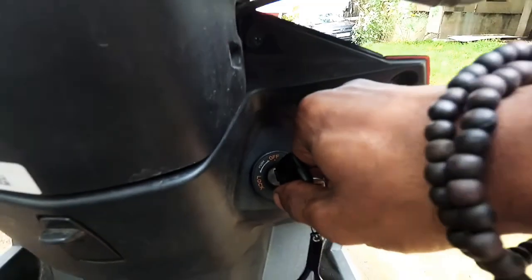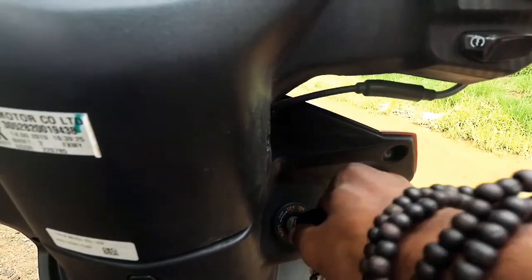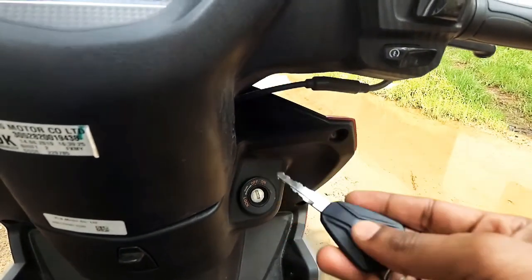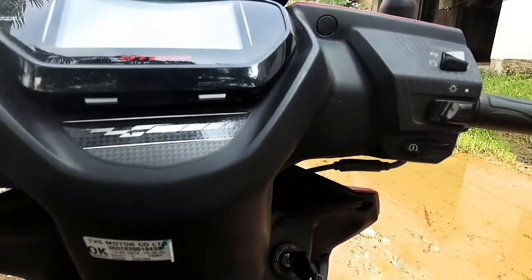So here we have a TVS RR 310-style key design — I don't know if you know what the key design is, but the key design is the same. The overall quality is super.